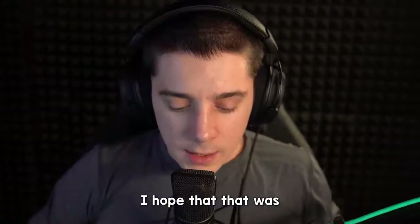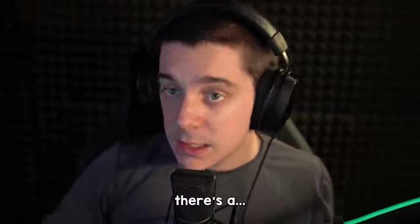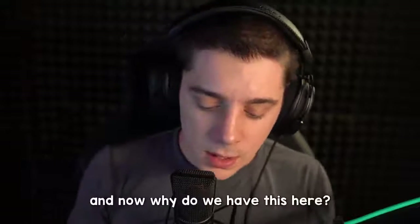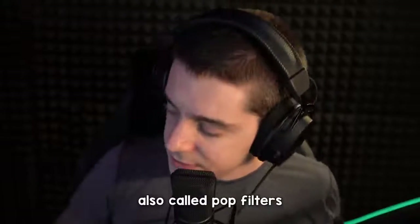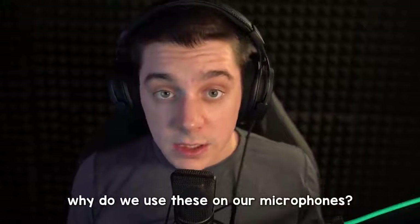I hope that that was good for you. Anyway, there are some other things. There's a foam windscreen that I normally have on my microphone. I have two different kinds — I have this and I also have this, also called pop filters. Now why do we use these on our microphones?